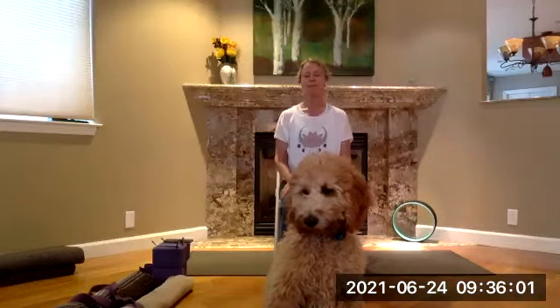As we breathe in and out five times, slowly turn your attention inward. Feel your breath fill up all the way, empty all the way. Find either end of the breath.